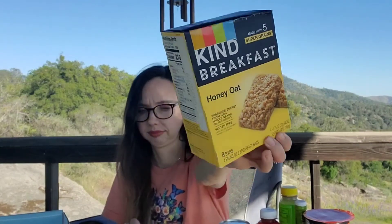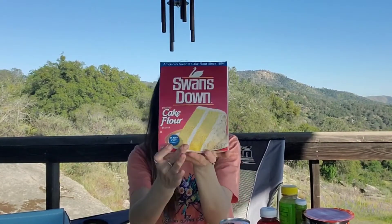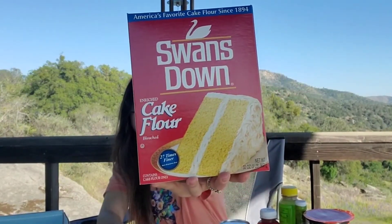I'm very excited about this — I love Kind bars. This is Kind Breakfast in the flavor honey oat. There are eight bars, four two-packs. Then we have Swan's Down — I don't think I've seen this brand but it looks very vintage. America's favorite cake flour since 1894 — enriched cake flour, 27 times finer. On the back there's a recipe for one-two-three-four cake, simple chocolate cake, and whipping cream pound cake.